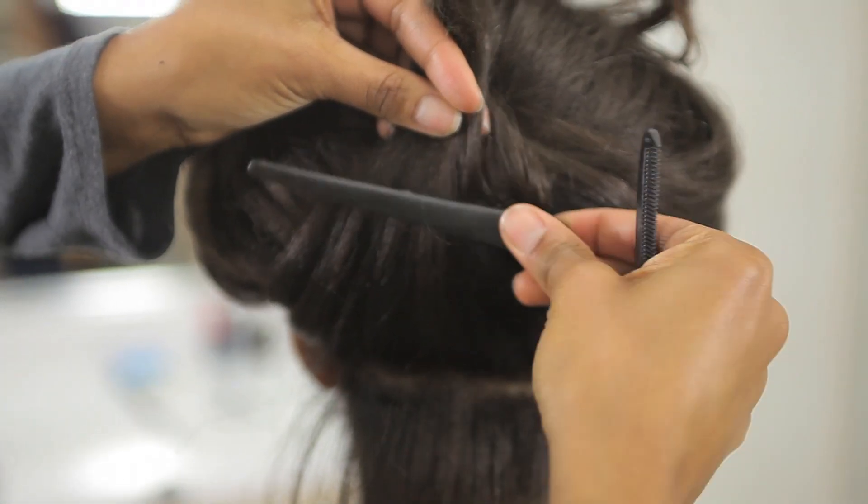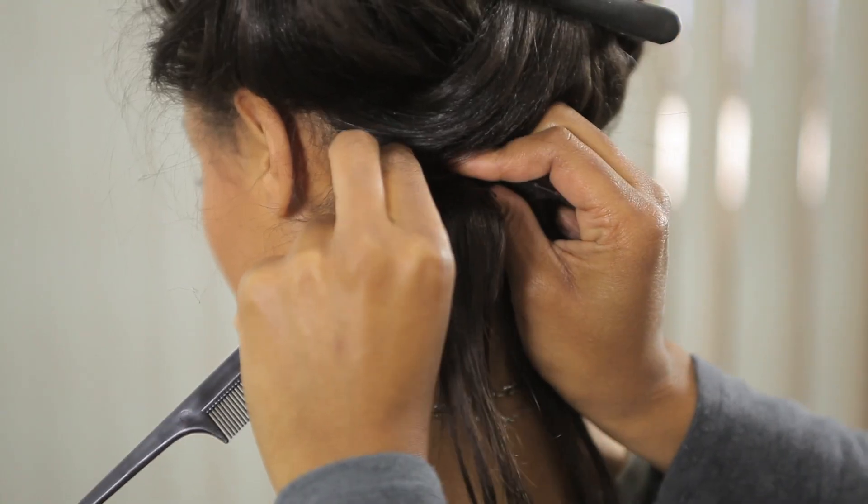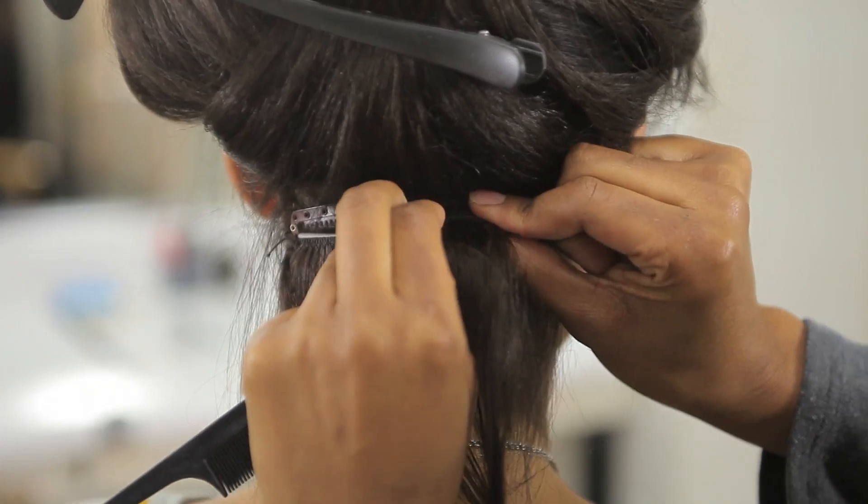You're going to take your clip-in track and clip it into the bottom. First by making sure the clips are open, lifting up the hair, sliding the comb in, and closing the clip. You want to make sure you repeat that on both sides.